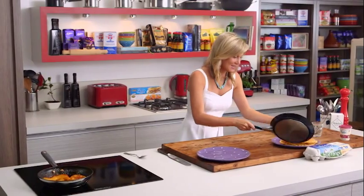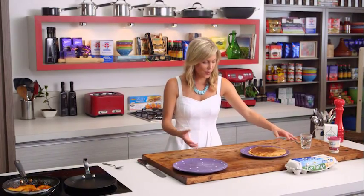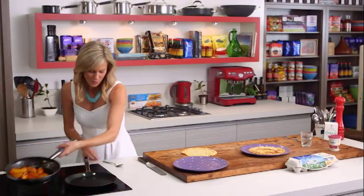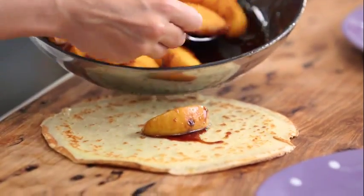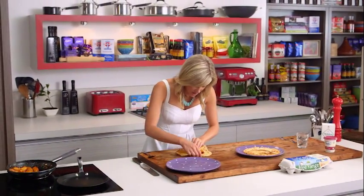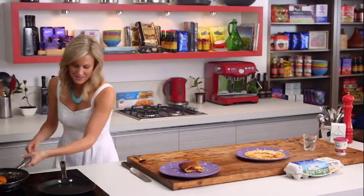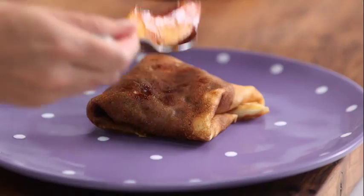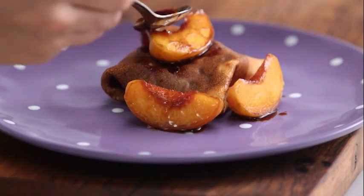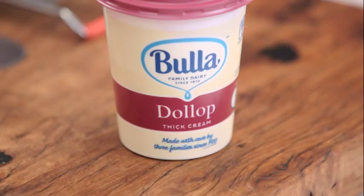Our last crepe is ready — you can see it just slips off the pan with ease. To wrap them, you can just pile them up and put the peaches on top, or what I like to do is place the crepe on a clean board, add a few peach slices — look at them glistening in that toffee — about three slices, then fold it over into a little pocket. Place that onto our plate and add a few more peaches around with a drizzle of that beautiful caramel.